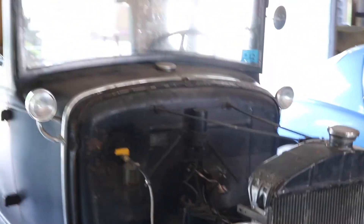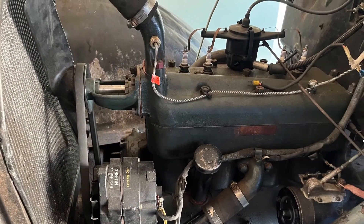I got it running. Now that I know it runs, I'm going to start pulling the engine out. I'm almost finished with this other car here - I put the carpet down in it the other day.